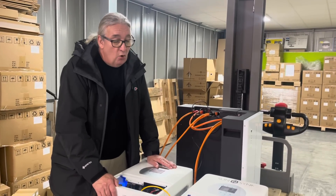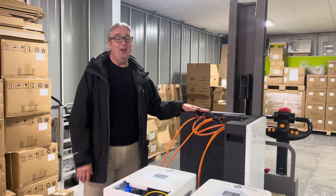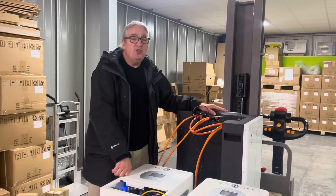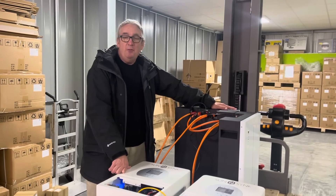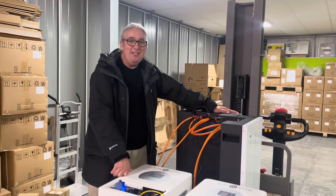Excuse me for hobbling a little bit — I had an operation on my knee a couple of weeks ago. Anyway, there it is, very simple. I wanted to show this video just to show how simple it was to set up the batteries. There's a cover that goes over the batteries normally. I like to show things in situ rather than in our warehouse, but this time it was just a little bit easier to do it here.